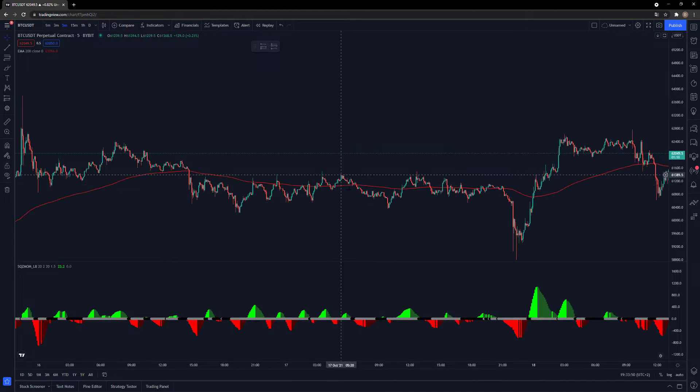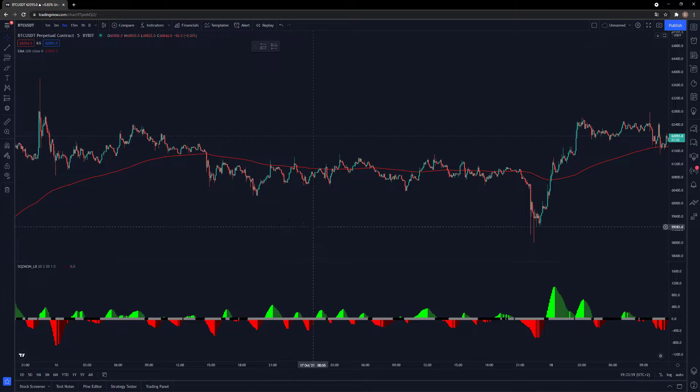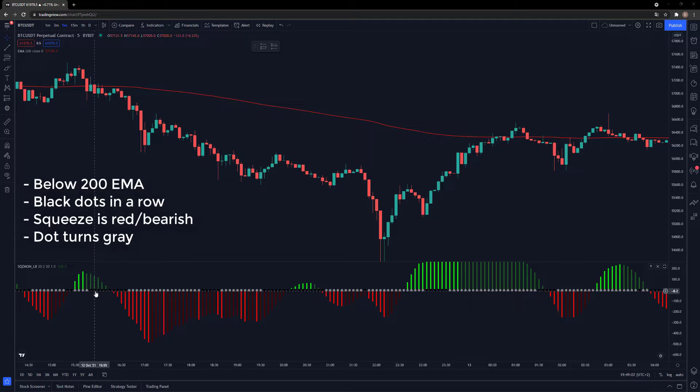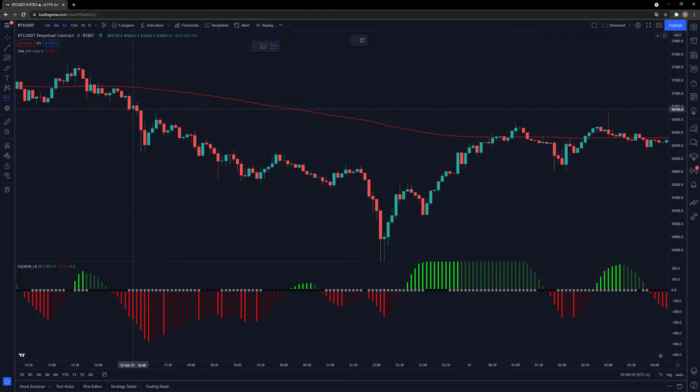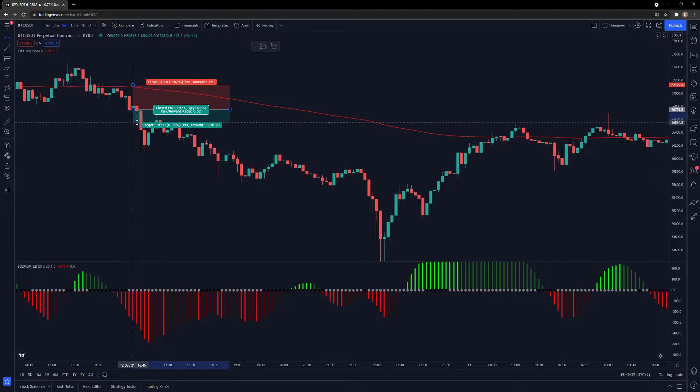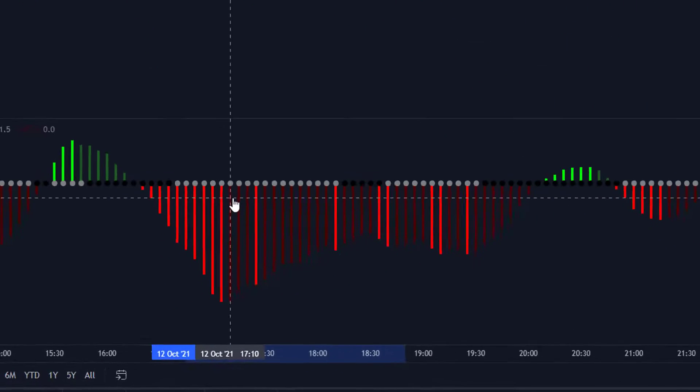That's basically it. I'm going to give you some example trades now. Right here we have a short position example — we went underneath the 200 EMA, we have some black dots in a row that are bearish, and when the first gray bearish dot appears, we take a short position. That will be here on the next candle after the candle is closed. Stop loss is at the last swing high.